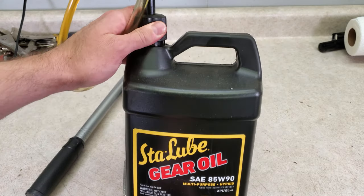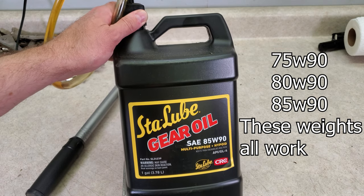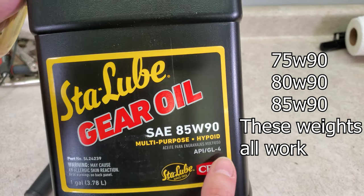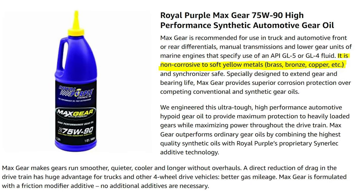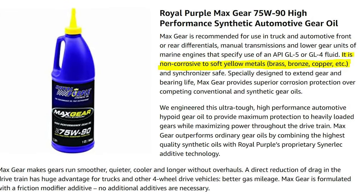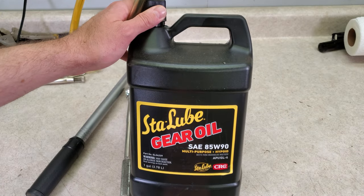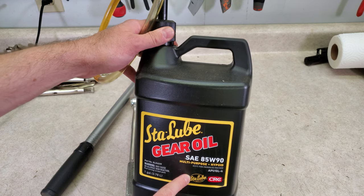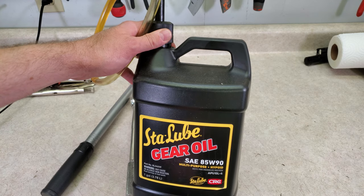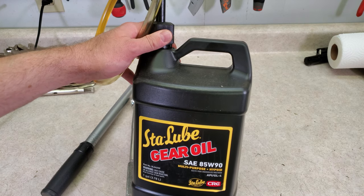First up is the oil. People love to argue about transmission oil online, so there's a lot to read about it if you want to. The simple answer is you want GL4 rated oil. Some GL5 oils are okay if they specifically say they're safe for yellow metals in the transmission, like brass and bronze, and some people online argue GL5 is fine. But I'm going with what's safe and getting a GL4 oil. This is not a very expensive one — I paid about $30 for this gallon of Stay-Lube. You need 2.5 liters, so if you buy 3 quarts you'll have plenty.